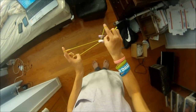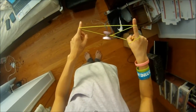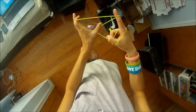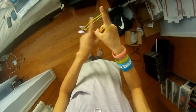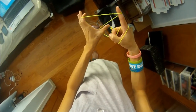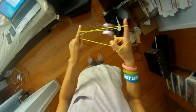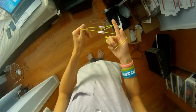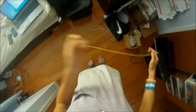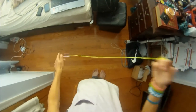Now you want to swing it over this hand and then underpass it onto this string coming off of your index finger. You should have a green triangle backwards — drop that and then swing it over.